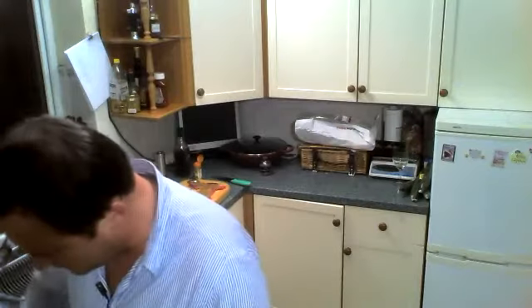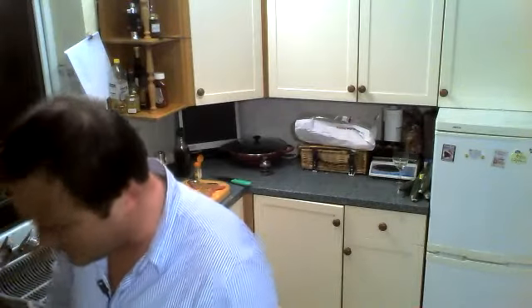Hey everybody, it's been 20 minutes — ça fait 20 minutes qu'on a fait cuire le risotto. It's been 20 minutes for the risotto. So what we're going to do now is cook the beef and then serve it.